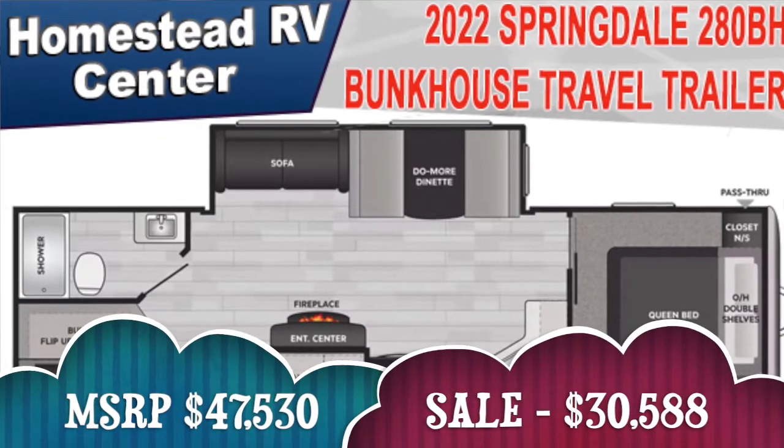Hey everybody, it's Christy from Homestead RV Center. Today I'm going to be walking you through our 2022 280BH Springdale that we have on killer sale. It comes with a weight distribution hitch installed for free as well as free winterization. Let's jump right into it.